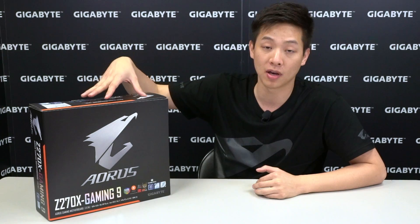Hey guys, welcome back to Gigabyte's official Motherboards and Bricks YouTube channel. My name is Leon, and as you can see I have a snazzy new shirt with this cool logo, which means we're doing an unboxing today. We're going to be unboxing the new Aorus gaming series, powered by Gigabyte. Next to me we have an Aorus Z270X Gaming 9 motherboard.